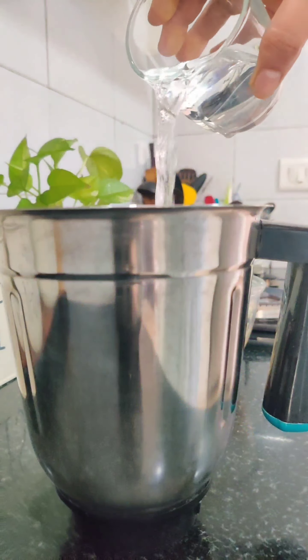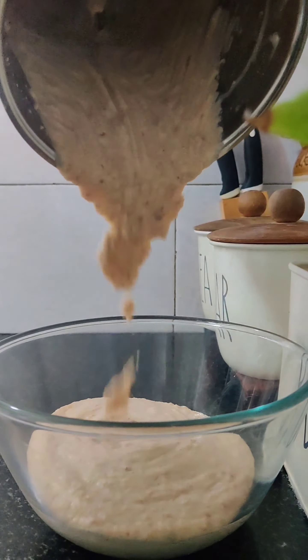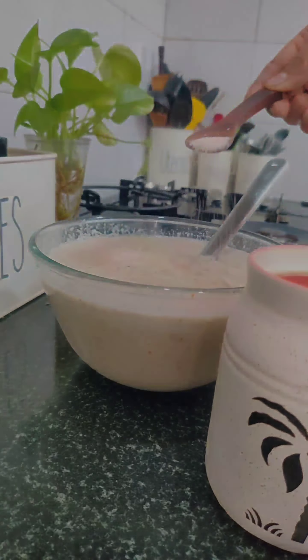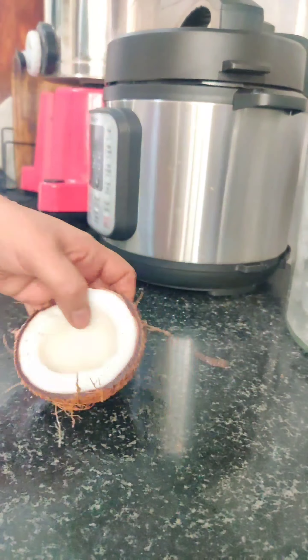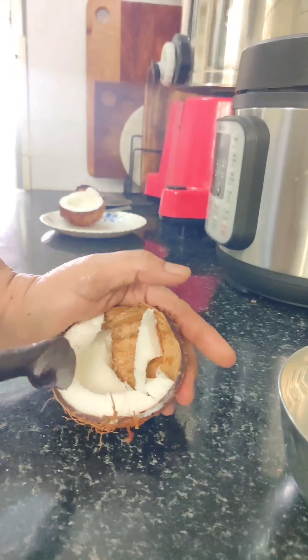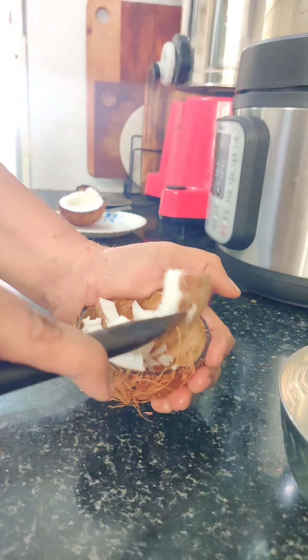We will buy the rice, and my wife is going to pick up the rice. We'll pick up the rice and mix it with a little bit. The rice is the same size and the fish is the same size. We are using them a bit.